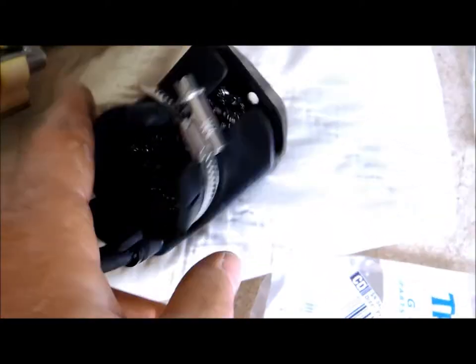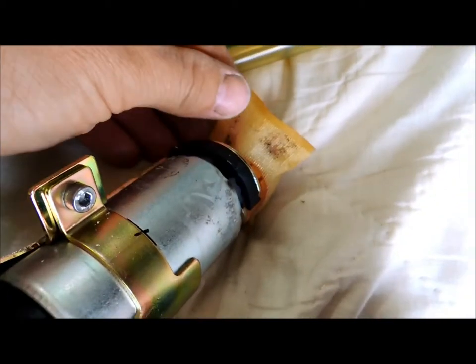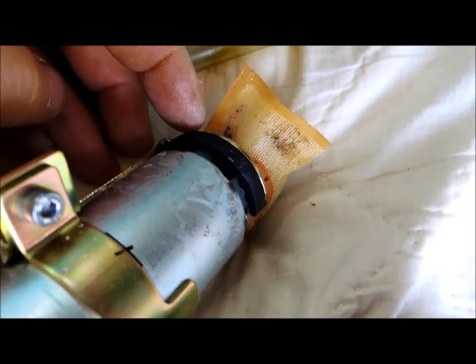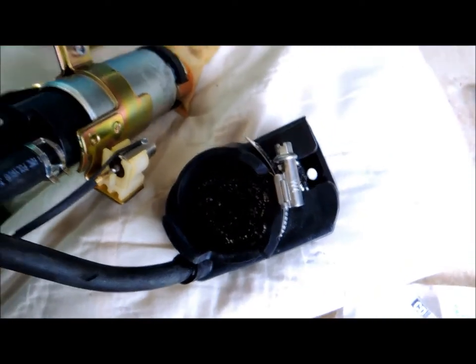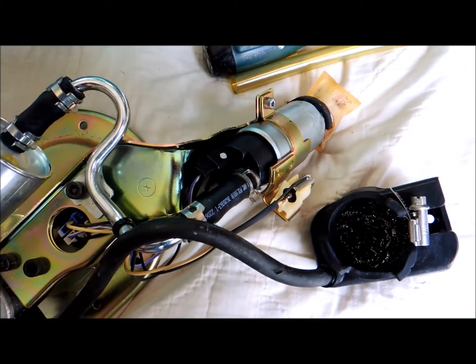I took off that little pre-filter, and then there's another filter yet in here. I just want to show you — there's definitely a bunch of dirt and stuff starting to accumulate there, so I'm going to take a toothbrush and wipe that off, and put this back together. Then we'll be trying to slip this thing back into the tank with a new gasket.